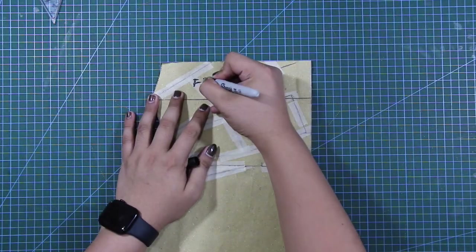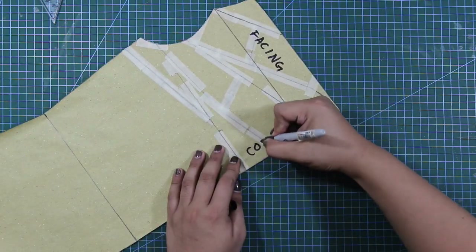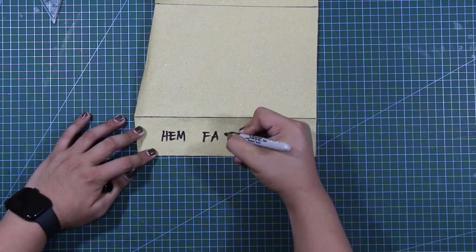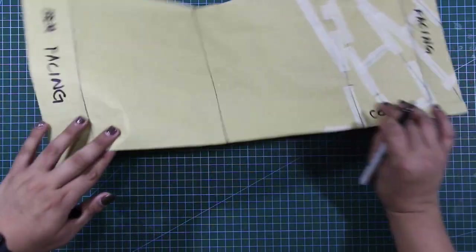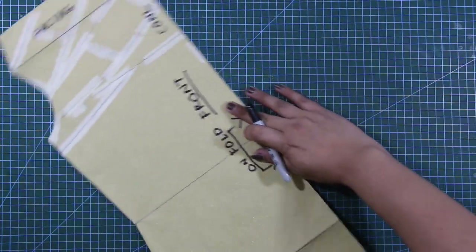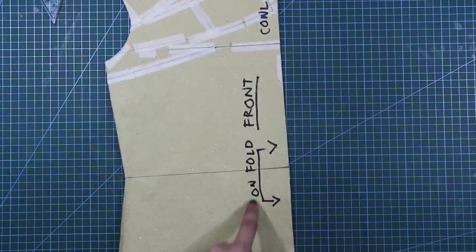Next, I will label the top facing, the cowl, and the hem facing. And of course, this will be cut on fold and placed on the bias direction of the fabric.